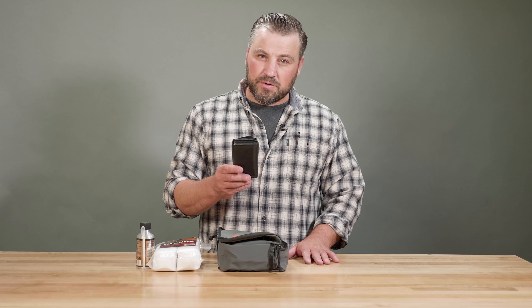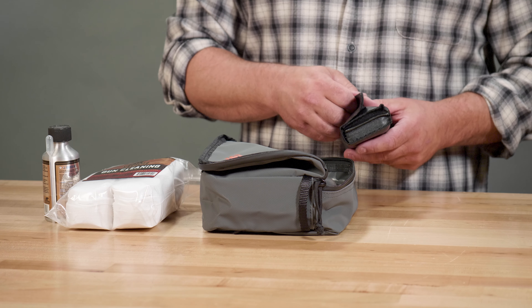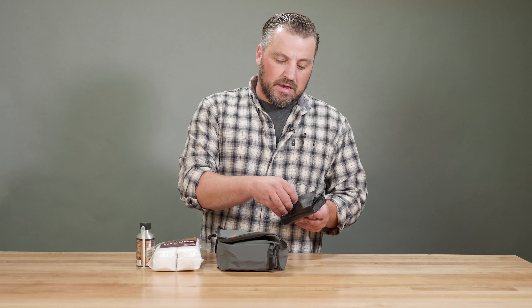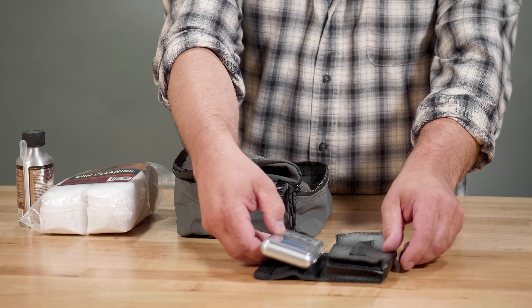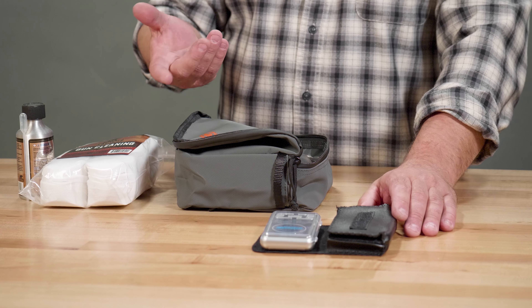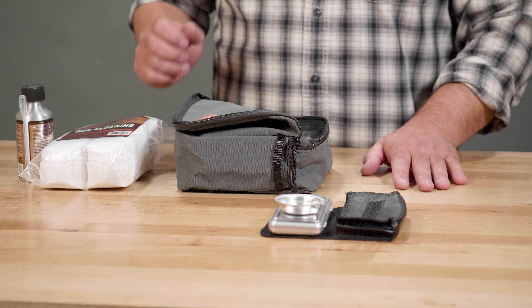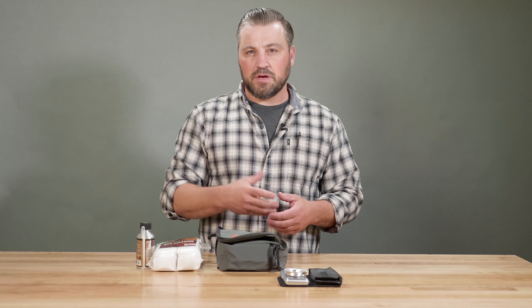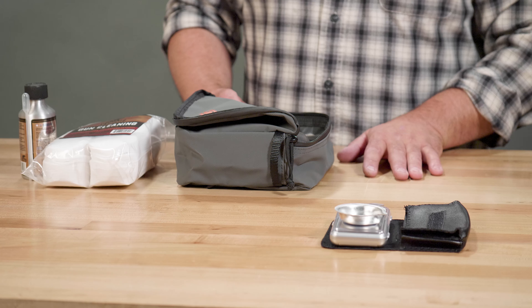A lot of times when you're out hunting, you're not by power — there's no way to plug a scale in or anything like that. So one tool we found very useful is a battery-operated scale. We're measuring our powder by weight, not by volume, and so having a battery-powered scale where we can dump our powder in, weigh our charges, and fill up our charge tubes is very convenient. It's a pretty cool item that has come in handy a lot.